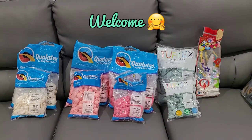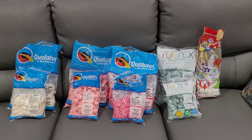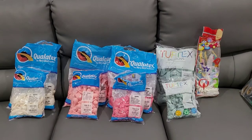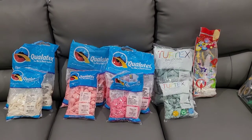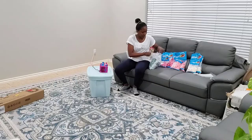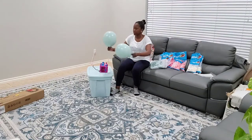Welcome to Soto Creation, where we make your imagination and mine a reality. I am so excited to have you here today to make this round balloon garland. We are going to use these beautiful colors, and I'll show you how I set it up because I bought this backdrop and I want to test it out. We are starting out by inflating all our balloons.